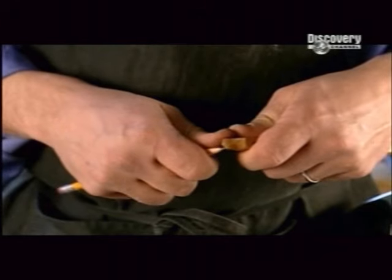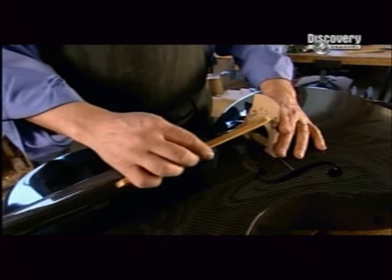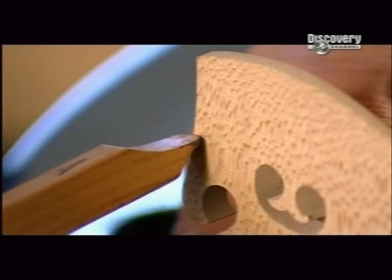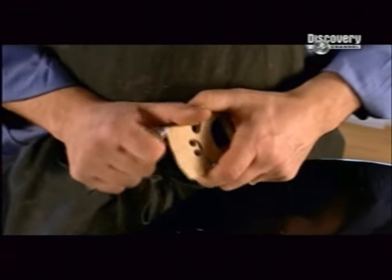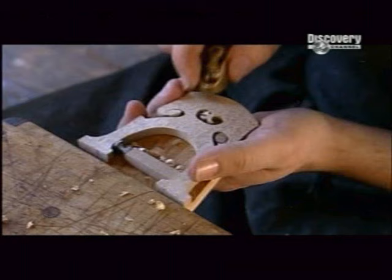Next, the luthier makes pencil marks on both tips of a measuring stick. He leans the stick against the bridge at the same angle as the strings that will run over it, and then transfers the pencil marks from the stick to the top of the bridge. He rounds off the marks by penciling around a template, then carves the bridge down to size. He planes it down to make it thinner, and with a file, cuts grooves to cradle the strings.